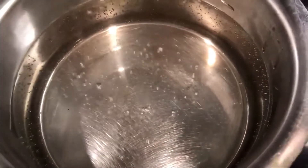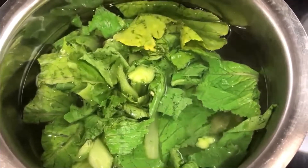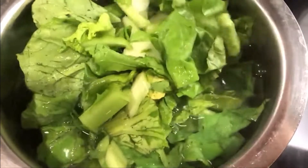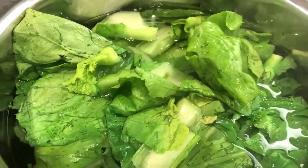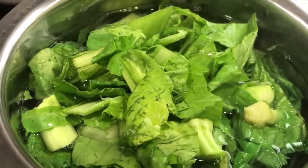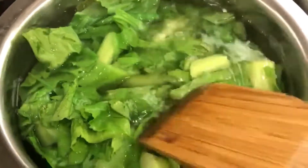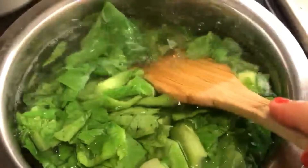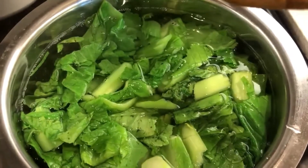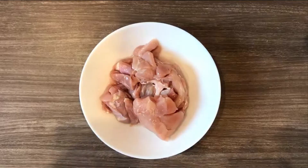Boil a pot of water. Make sure it's boiling and add the clean vegetables in it. Let it boil for 5 minutes, and let it cool off with some cold water.